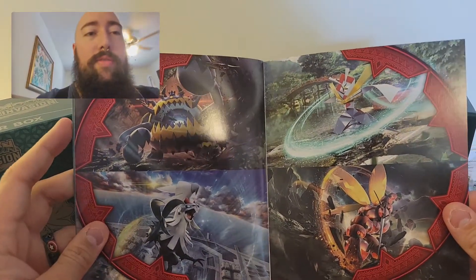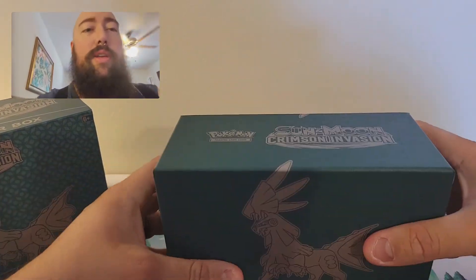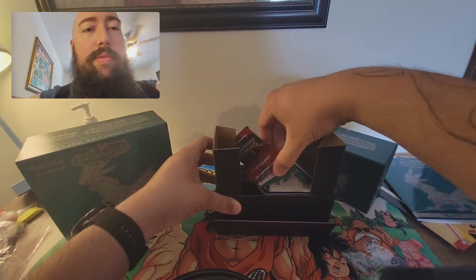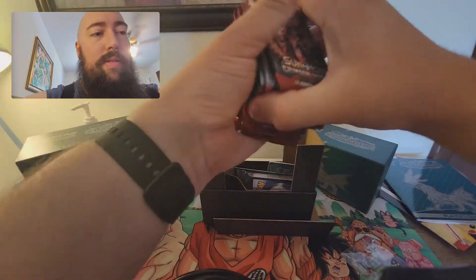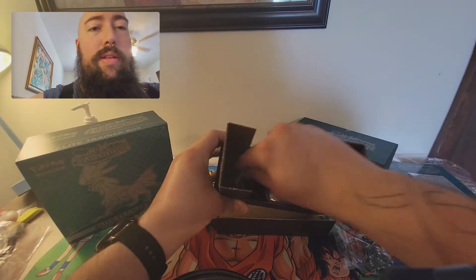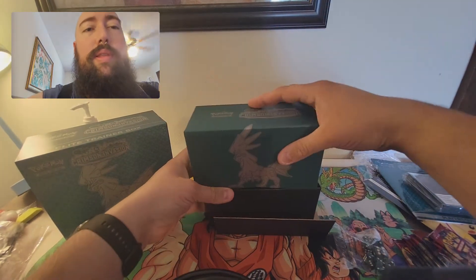I love the artwork very much, and I love Guzzlord — I don't know why, I just like him. So we'll open the box. We've got dice for the game, little dividers for the case, eight packs, energy cards, sleeves, tech counters, and the little GX marker pen thing.